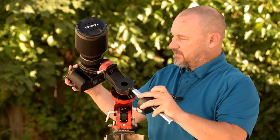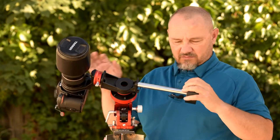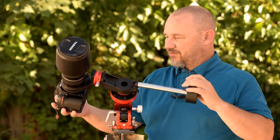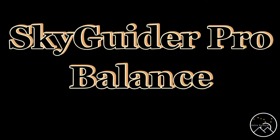Let's get this thing balanced, and then we can start to shoot. What the heck? I don't have any more. What am I going to do? Welcome to AstroVenture, the DSLR astrophotography channel.